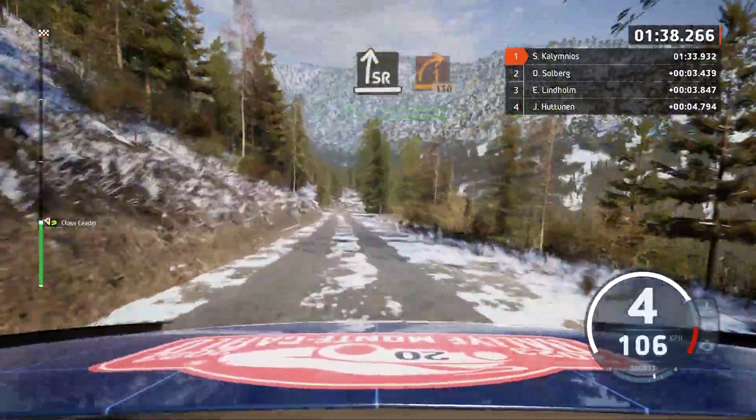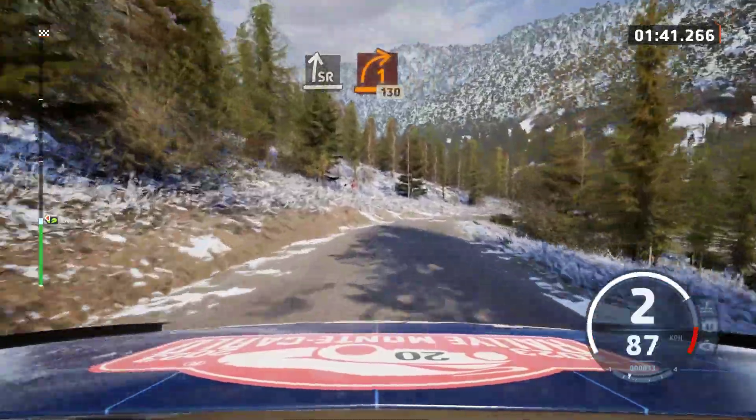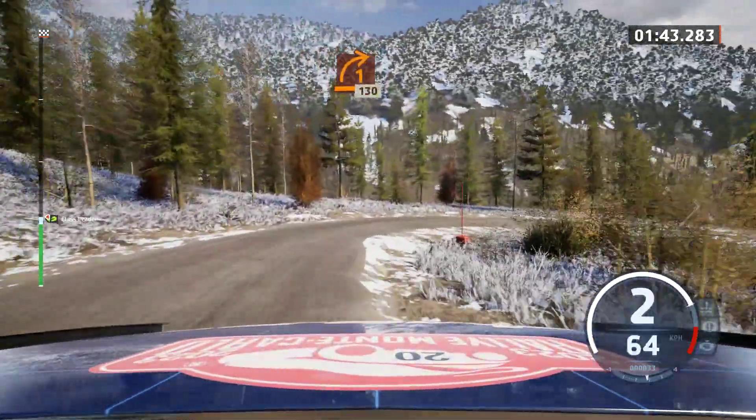Slowing. Slight right, tightens. 1, patchy now, 130.